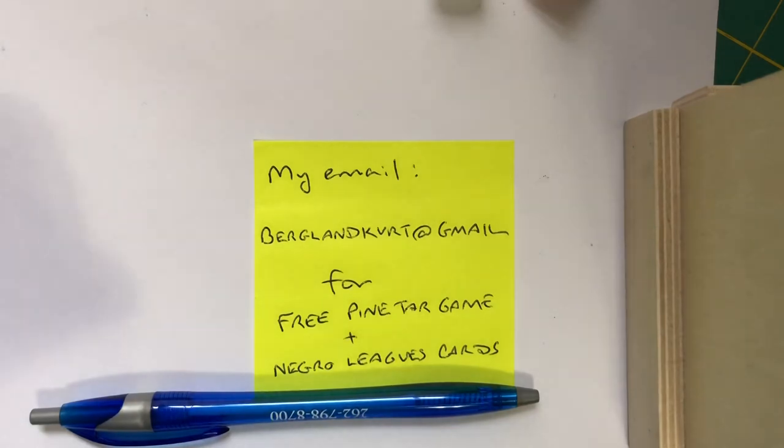In fact, if I've already sent you the cards, I've got another sheet of cards you may not have. So you'll actually be getting 54 Negro Leaguers — some of the best of all time — in the set that I'll send to you for absolutely no charge. Why? Because we're just trying to show the game and give you a chance to try it out and see if you like it.